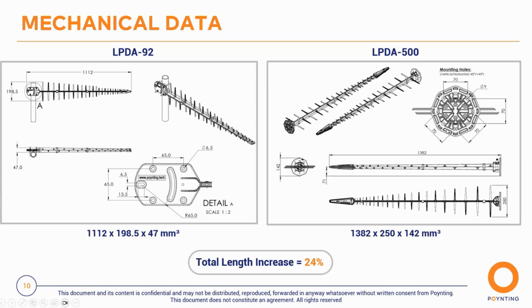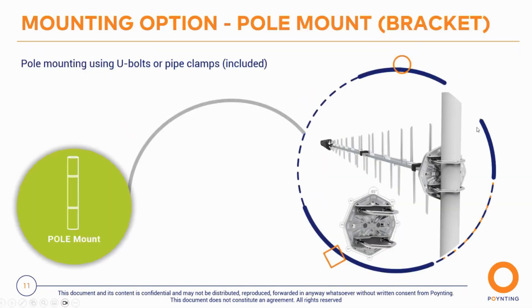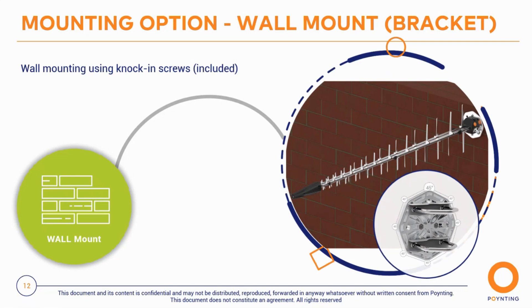The unique bracket can be tilted in 45-degree intervals — you can mount two antennas in horizontal and vertical orientation, or at plus and minus 45 degrees for cross-polarization and improved MIMO performance. The bracket supports a pole mount option using the included U-bolts, with the antenna rotatable in 45-degree intervals. It can also be wall mounted using knock-in screws, which are included as standard with the antenna.